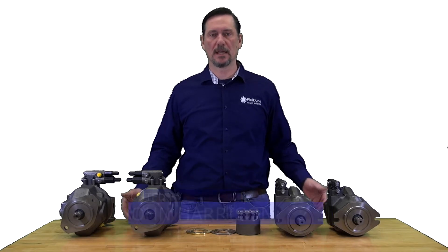Hi, I'm John with Fluidine. We get quite a few calls on how to determine displacement and rotation of A10V series pumps, especially ones that come in without any tags or any information on them. So what we're going to do in this video is just go over a few basic things to look for when you're trying to figure out what size pump, what the displacement is, and what rotation.